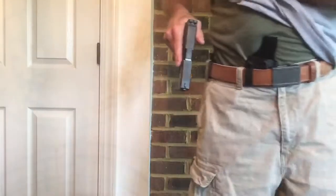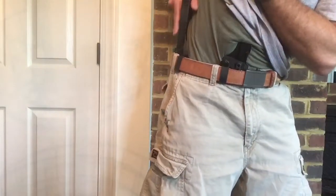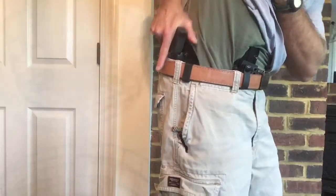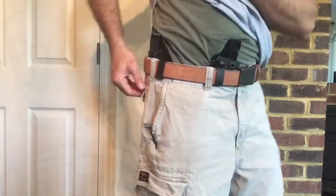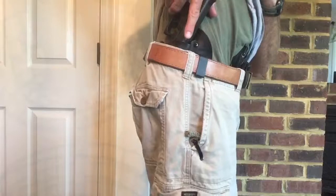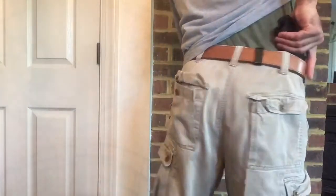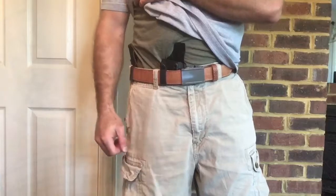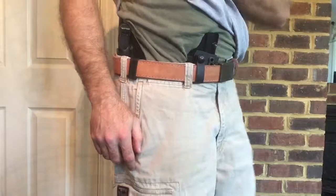What you want to do to prevent that is just lean your body over, put the barrel in, and go straight down. When the holster's in, stand back up straight. If something were to happen while holstering this way, I might shoot off a piece of my butt - but that's not going to have me bleed out in three minutes. It's still bad, but I'm probably going to survive that injury.